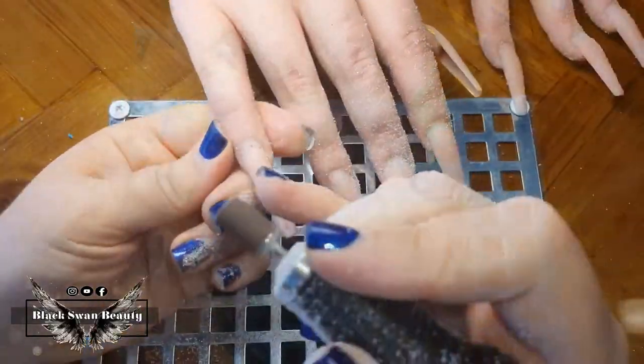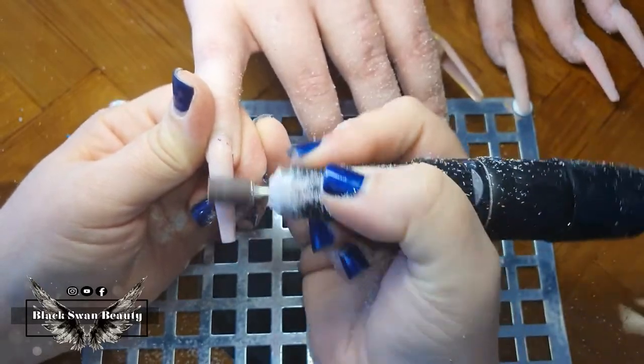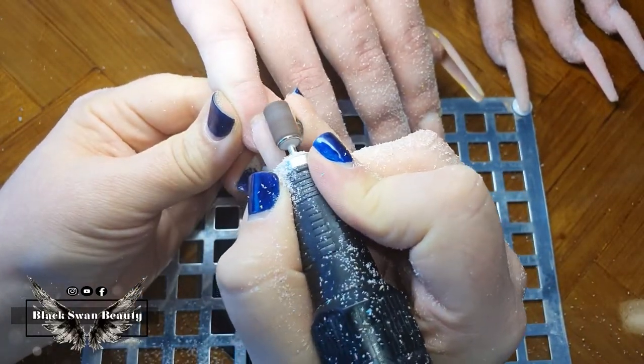Once I've worked through all ten nails with my carbide bit, I swap over to my arbor band and start prepping the natural nail — removing any cuticle with that bit as well, and then smoothing over the entire nail with the same bit.